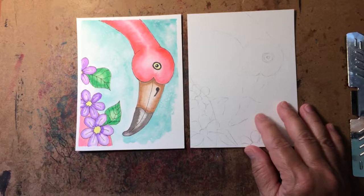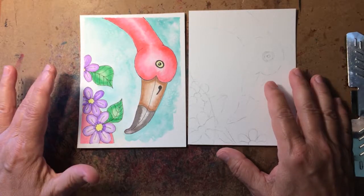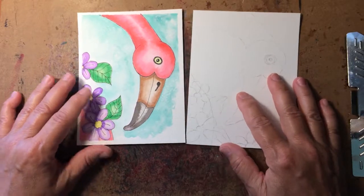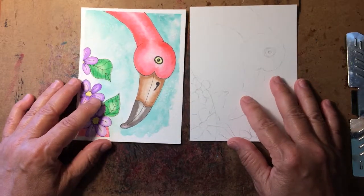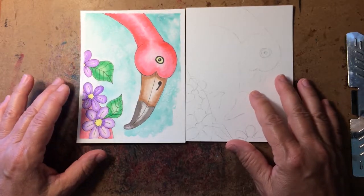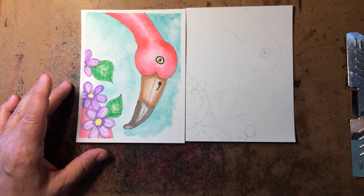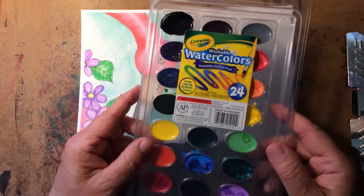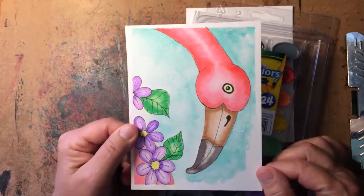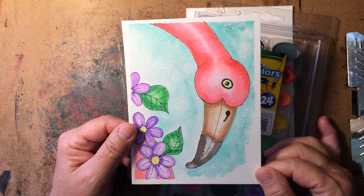We don't need expensive watercolors. Here on the Fuzzy Duckling I like to use supplies you can go down to your local store like a Walmart and get. Although I have a beautiful set of more expensive watercolors my husband gave me, you can't just pick those up at a local store — you'd need Amazon or a craft store like Michael's or Hobby Lobby. What we're going to use today: go down to your local Walmart, maybe even your local pharmacy, and pick up some Crayola watercolors. This picture that we're going to work on was done with your very inexpensive Crayola watercolors.